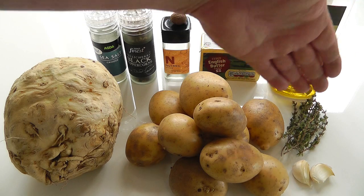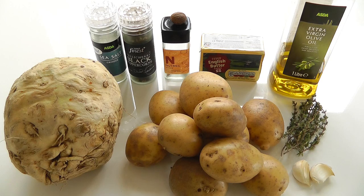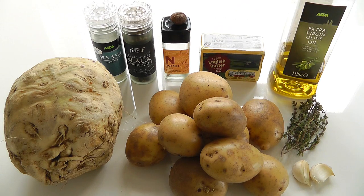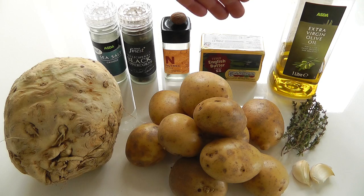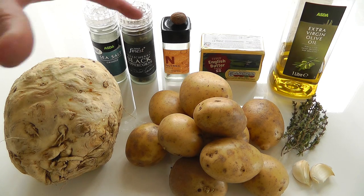I've got fresh thyme. With thyme, just strip the leaves off — if you go against the grain you get all the leaves off easily. A couple of cloves of garlic, which I'll peel and chop down reasonably fine. Then we've got a little bit of olive oil, some butter, and I've got fresh nutmeg — I'm just going to grate a little bit in there. It gives it a wonderful flavour. And then a bit of salt and pepper seasoning. So there's all the ingredients.